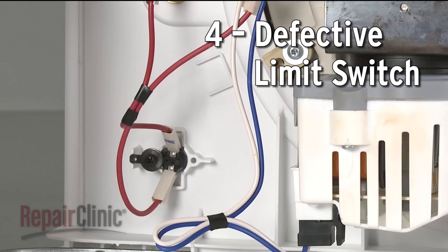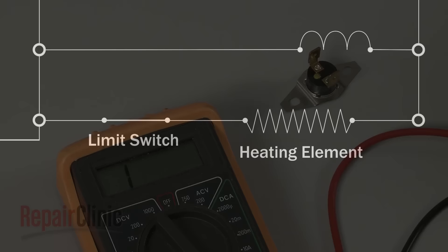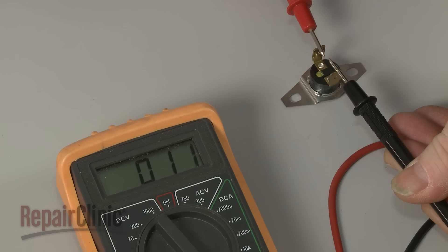Models using a heating element will have a limit switch that will shut off power to the element if the component gets too hot. If the switch fails, the heating element may not get any power at all. Again, you can use a multimeter to test the switch for continuity.